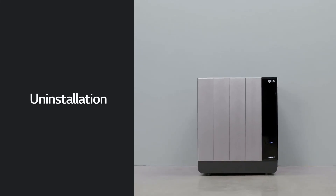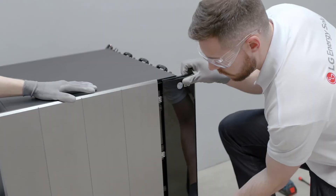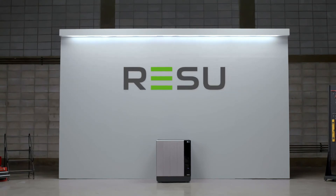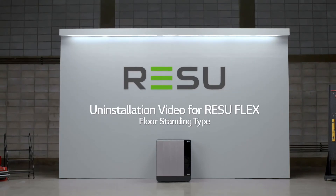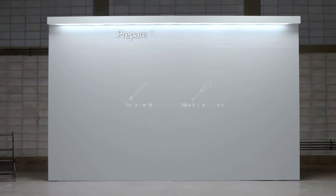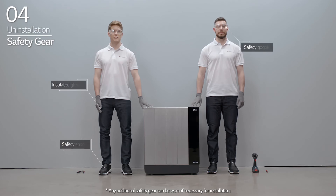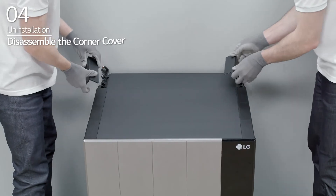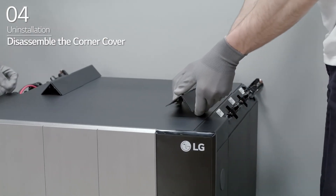Uninstallation: LG Energy Solution will show you how to uninstall the Resu Flex. Before uninstallation, please make sure to read the installation manual thoroughly. Prepare the tools for uninstallation. Note that the tools and cables necessary for installation are not provided by LG Energy Solution. Wear the safety gear listed in the installation manual at all times. First, disassemble the corner covers on each corner of the BMA and BPU.